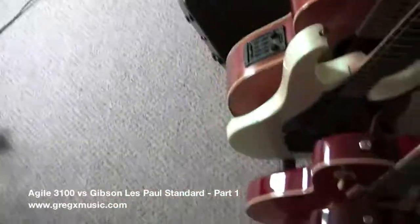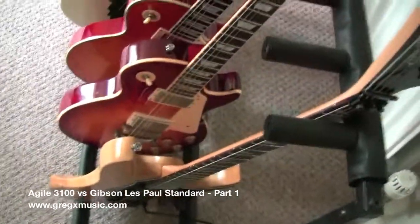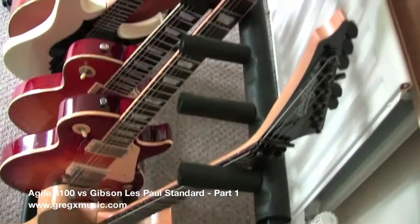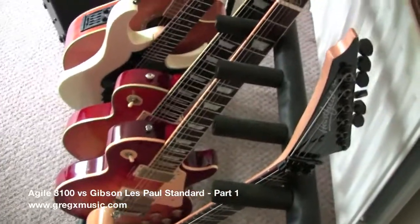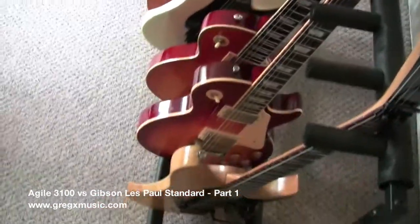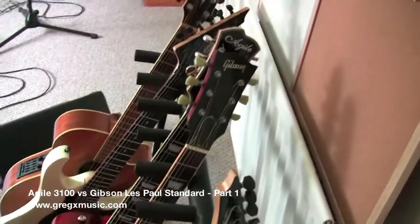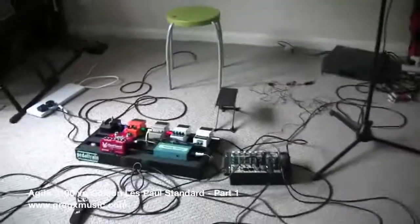This is going to be a long video — probably three parts. I might actually plug in my hard-field Talon guitar as well, just to show you something. Because there will be one issue with pickups that I discovered: the Agile obviously has some crappy pickups and it kind of affects the sound. So I might plug that in as well. I'm going to now sit down and talk.